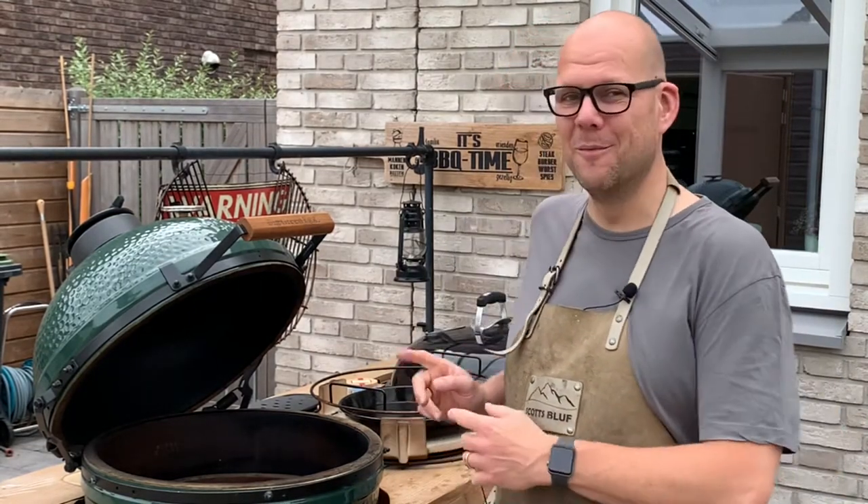Hey guys, welcome back to QB's Barbecue and Bakery. I'm Joris and today we're going to cook a Greek-style pork belly low and slow on the Big Green Egg.